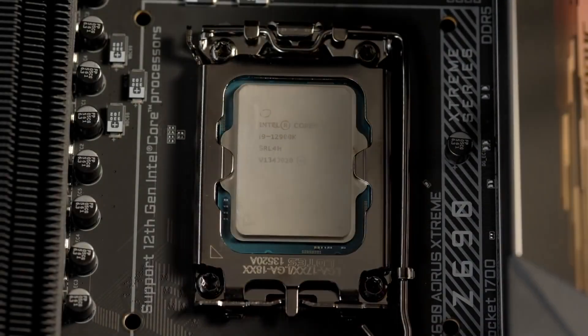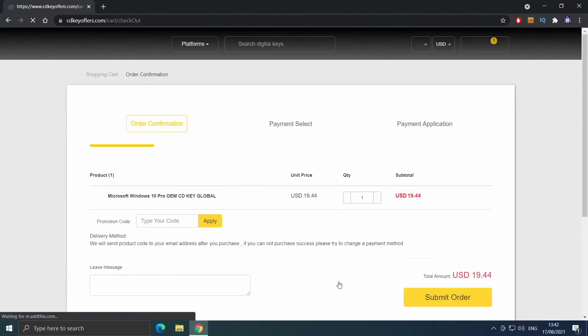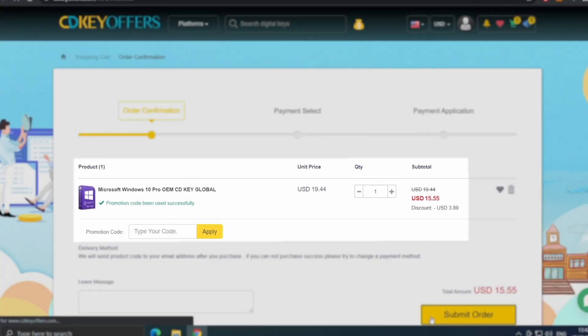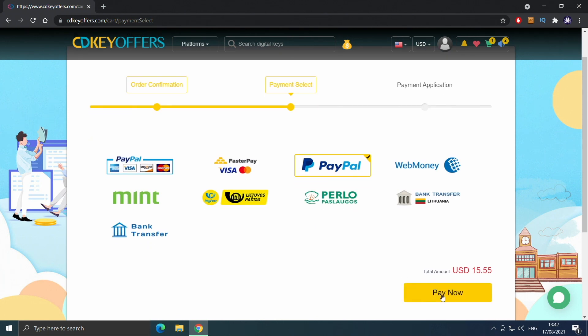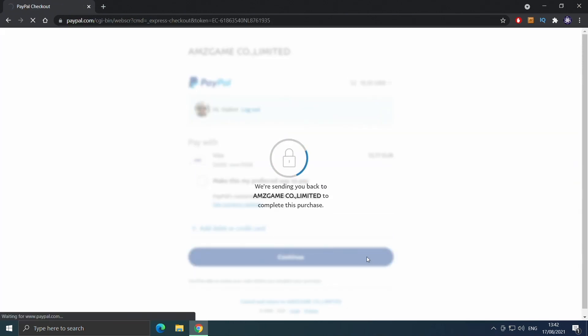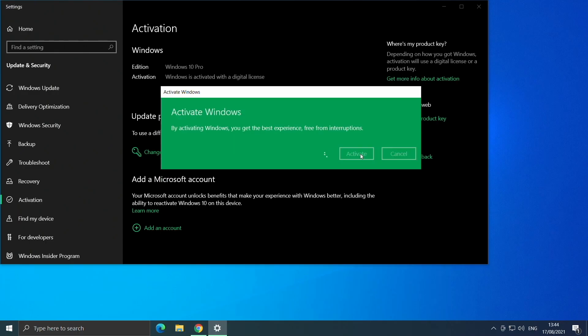Before that, a quick message from the sponsor. Buy your Windows 10 license for less at cdkoffers.com using the link in the description below. Use code IV20 for an additional 20% off and safely check out with PayPal for instant delivery.